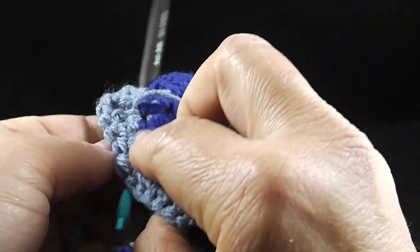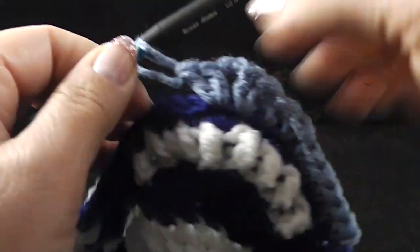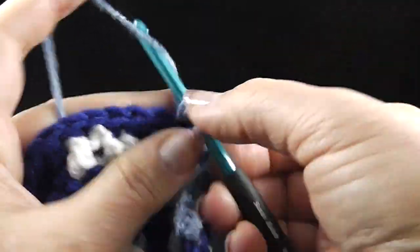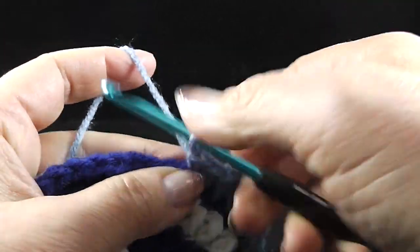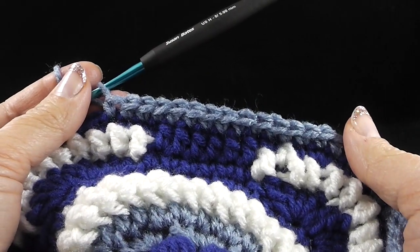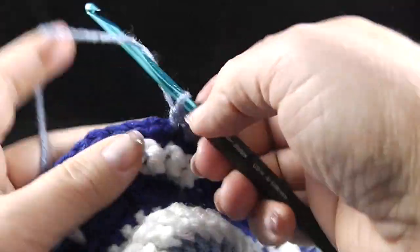Now we're going to half double crochet in the next two stitches, and now we're going to single crochet in the next 14 stitches. After those 14 stitches, we're going to go back to the asterisks, which starts with those half double crochets, and we're going to repeat what's in between the asterisks three more times. We're going to do two half double crochets and then make our corners by making two double crochets in the next stitch, a chain two and then two double crochets in the next stitch, followed by half double crochet in the next two stitches, and then 14 single crochets.